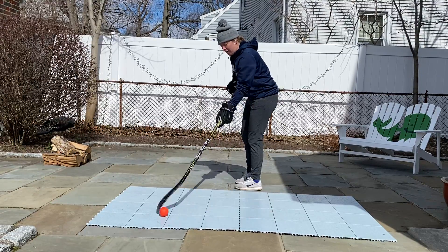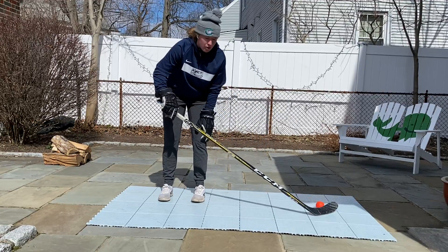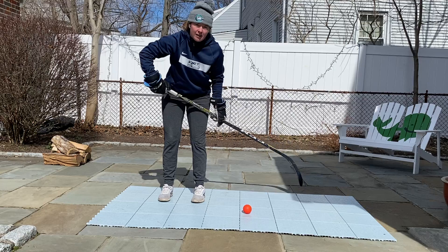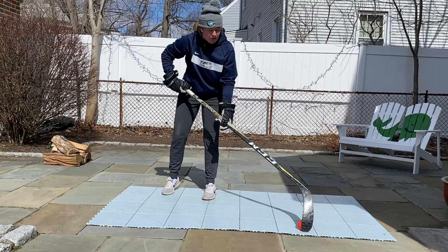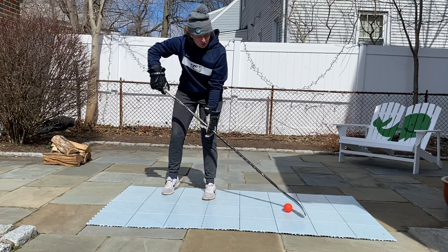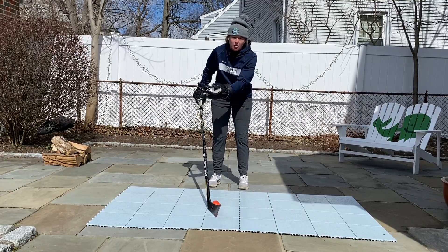Once you feel like you've got a good handle on the ball, from this side, my feet aren't moving too much. We're just working on our upper body and our hands. My top hand is the rolling motion, the bottom hand is the pull motion. So again, I'm ready for a shot — I go up, catch it with the toe, whip it right back. Right now on my toe drag, I'm just going in a nice straight line: going up, straight line, back.